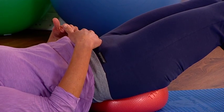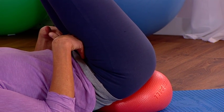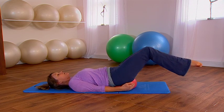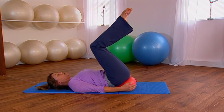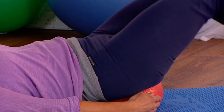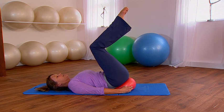Here's your focus: exhale, pull the belly button in, pull your back down into the mat, and lift the weight of the legs. We're trying to lift the weight of the legs just using the lower abdominal muscle — exhaling as you lift. Inhale to lower, then exhale, pull navel to spine, and lift the weight of the leg.